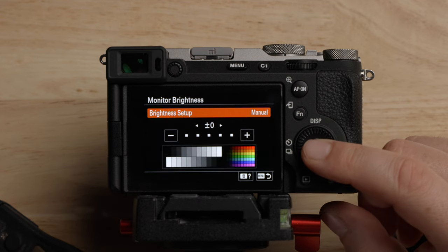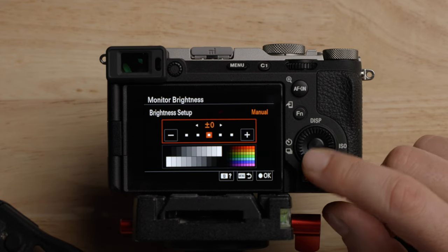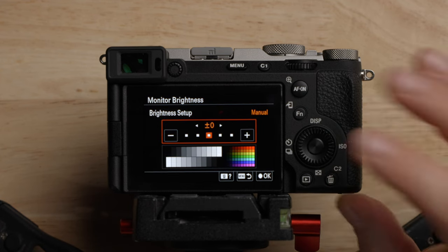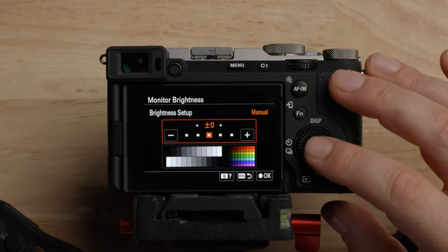For monitor brightness, I almost always turn this up to plus two. But for the sake of this video, I'm going to leave this at zero because otherwise it'll look a little bit too bright.